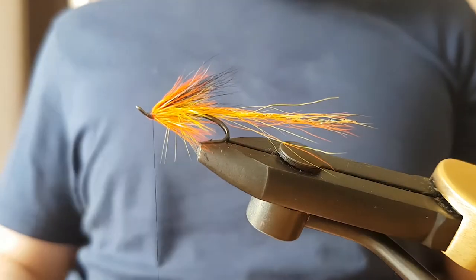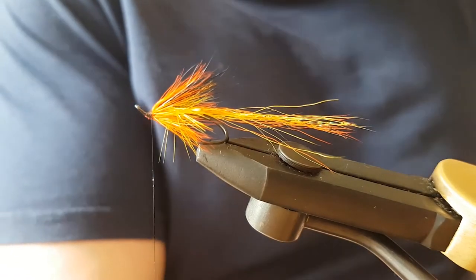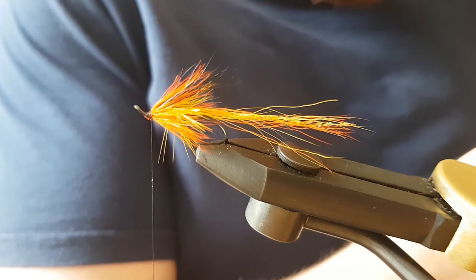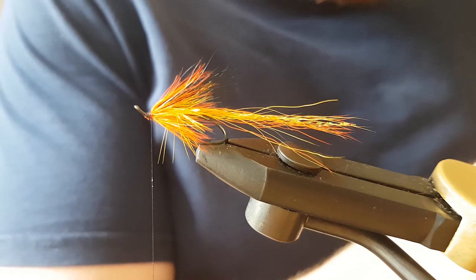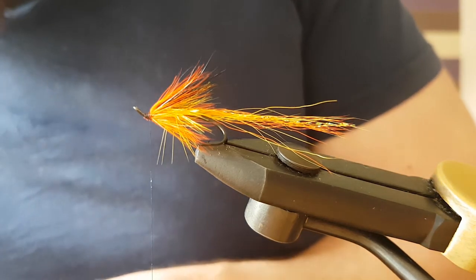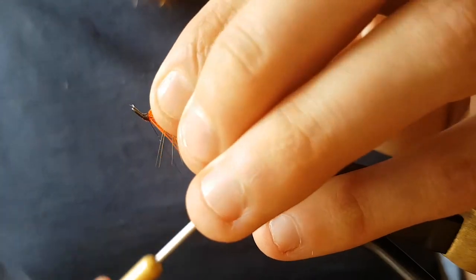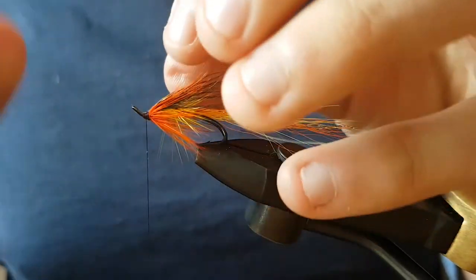Now the final thing is a couple of jungle cock eyes. The jungle cock I've got is a bit worse for wear — the best ones have definitely been used from it — but it'll do for this fly. On the top of the fly for this pattern, just catch it in on the top and make sure it's sitting in the centre before you cut off any of the stems. Give it a few turns.